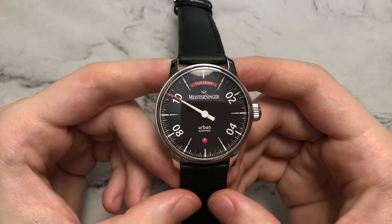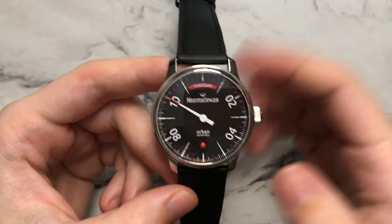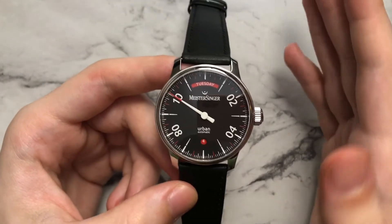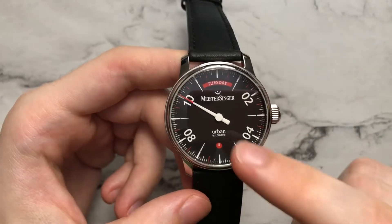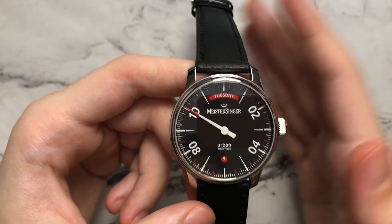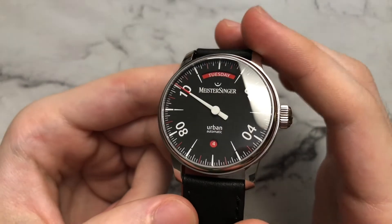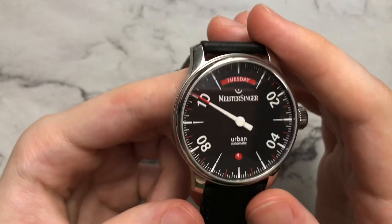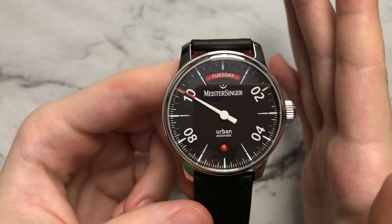Moving on to the dial, I think this is the most interesting part of the watch, mainly because this is a one-handed watch. You don't see a lot of one-handed watches on the market, and I think Meistersinger is kind of at the forefront of that one-hand watch movement. We have a very prominent time hand in the center stack, capped out with a circular white disc on the very top, very cleanly done. The very edge of the tip is actually painted red, which definitely helps with legibility.